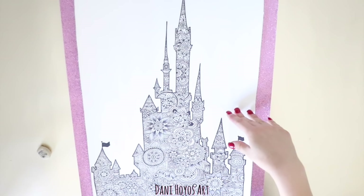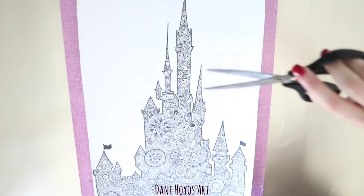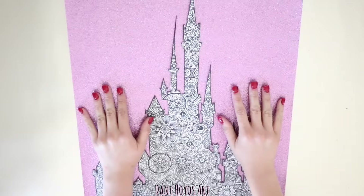Una vez que hayas acabado, vamos a borrar todo el lápiz. Asegúrate que no quede absolutamente nada. Una vez terminado, tú puedes decidir si dejas el fondo blanco, lo pintas, le pones acuarela o lo recortas. Yo sí lo recorté y además de usar tijeras usé un cúter o exacto para que fuera más fácil. Algo así se ve, con mucho cuidado de que no se te vaya a romper ninguna torrecita.